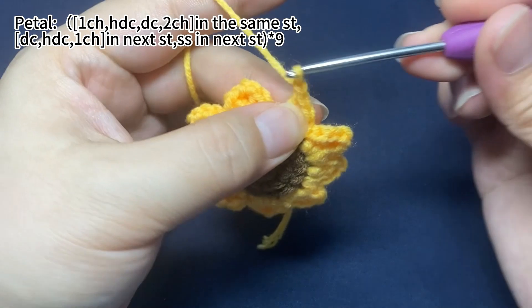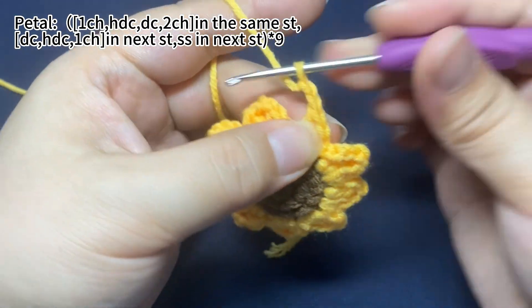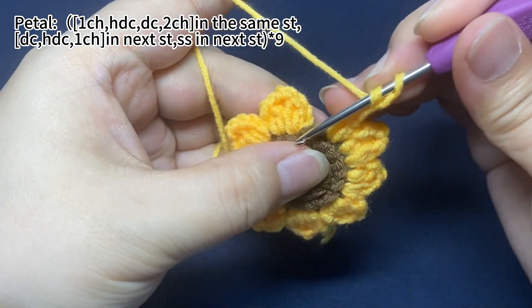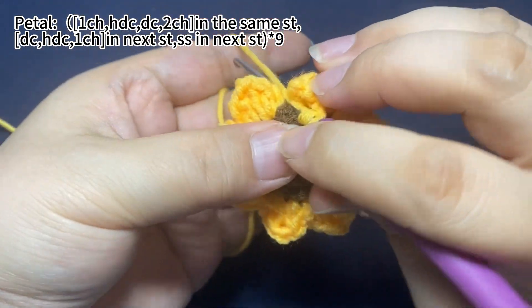2 chain stitches. Then, in the next stitch, we work 1 double crochet and 1 half double crochet.